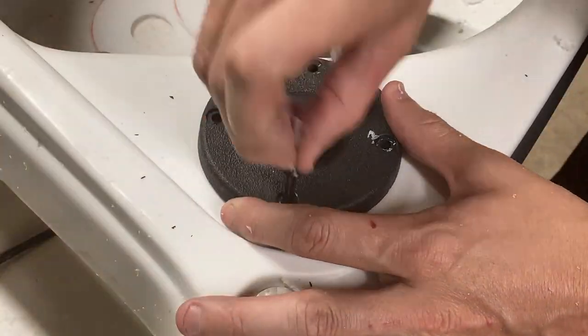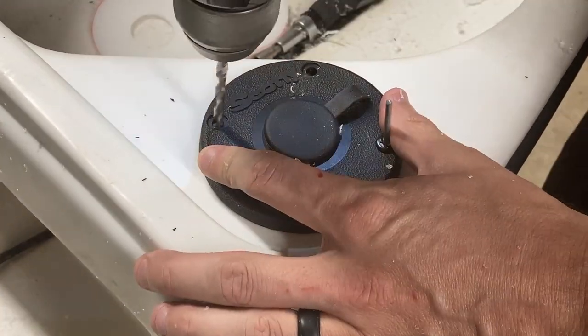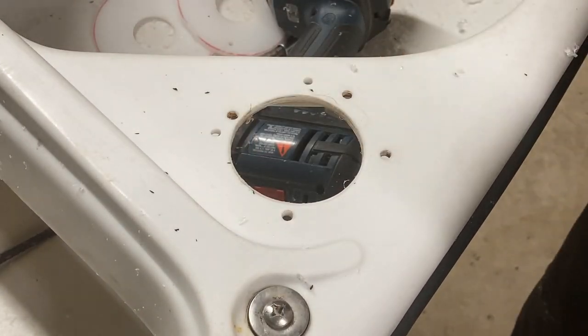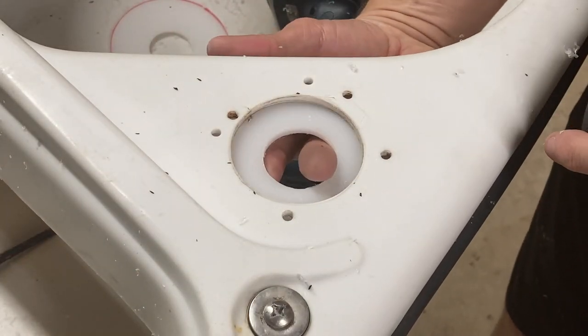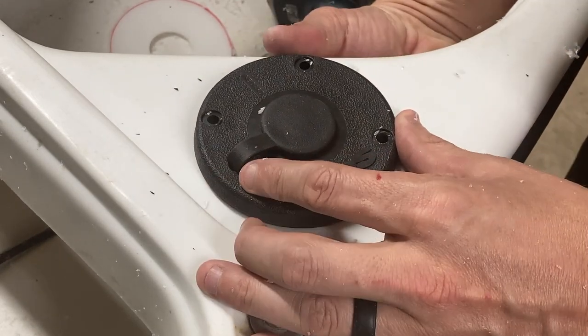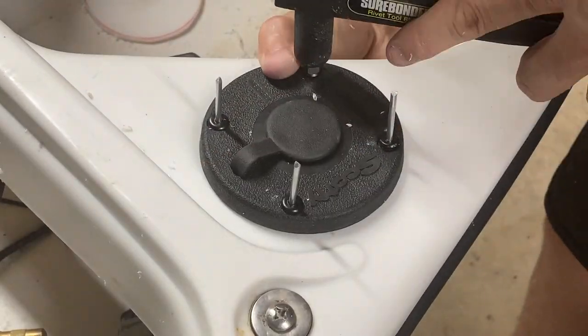With the backing plate drilled, place the deck mount into the existing hole and match up the holes on the outboard side. The hole pattern will only match on one side, so you will have to drill new holes in the kayak on the inboard side. Place two rivets to hold the position and drill the inboard side with a 3/16 inch bit. Now add the backing plate, insert the rivets, and push up on the backing plate as you rivet it in place.